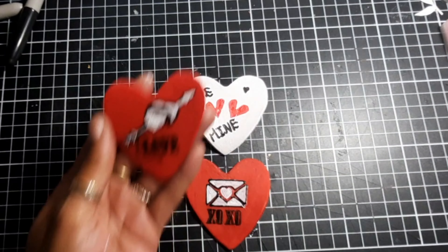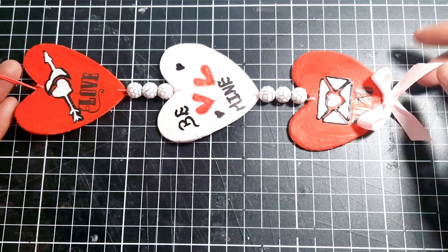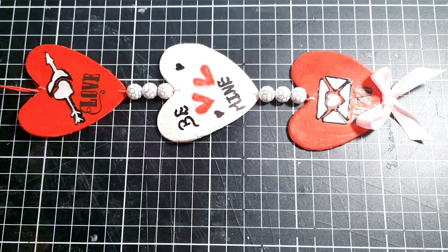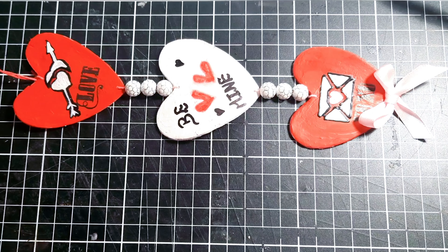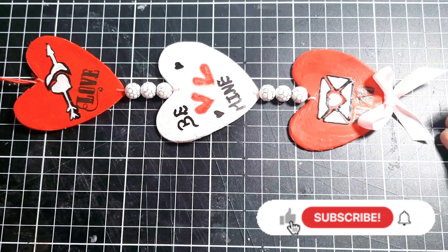Here's what my finished hearts ornament looks like. I feed some red twine through the hole and create a loop at the top to be able to hang my ornament. I also added some beads in between the hearts and tied a bow at the bottom. I really hope that you enjoyed the video — please don't forget to subscribe to my channel for more crafty projects!